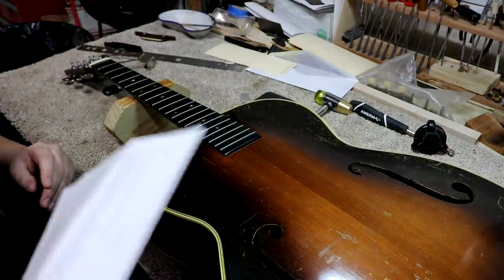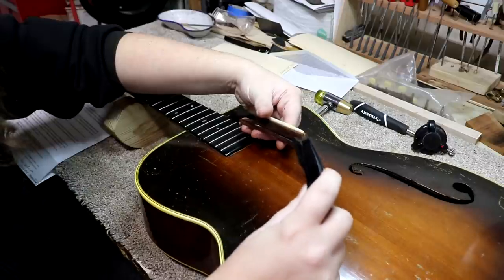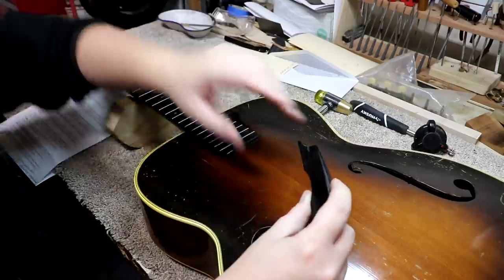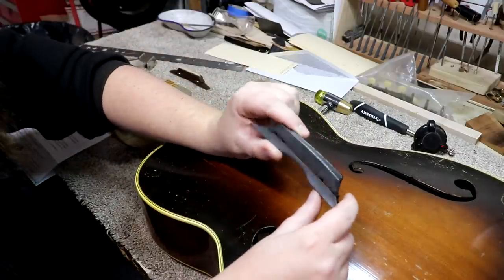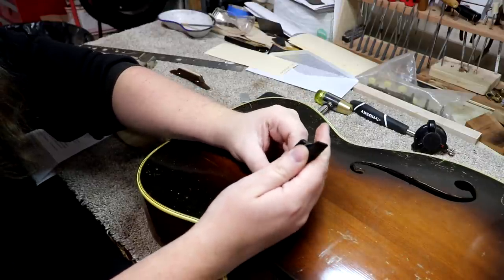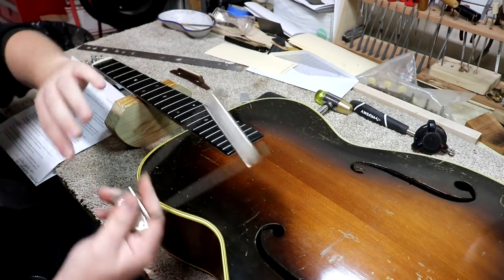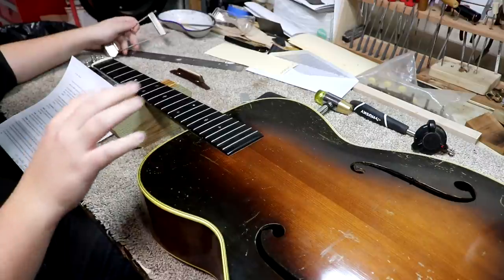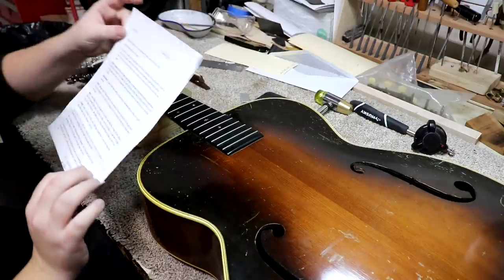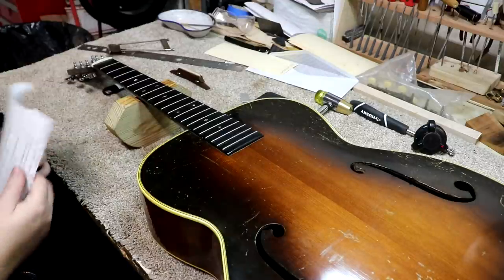He also sent a couple of bridges with this. He thinks one is original but it's really tall. I think we'll probably try to use the original one and just make it a little shorter. It is ebony and it comes all the way apart, so I should be able to shorten it down and keep the original bridge on it. All the other parts are either around here or in the case — all the screws, and there's a pickguard too. He's just hoping for a well-maintained guitar that is playable.